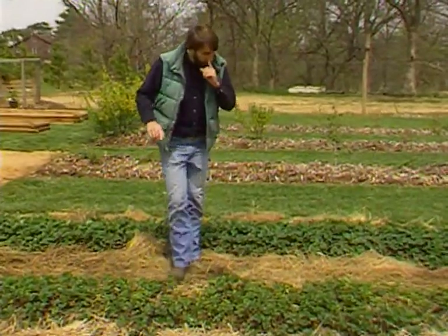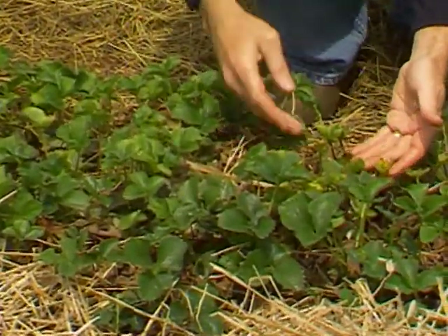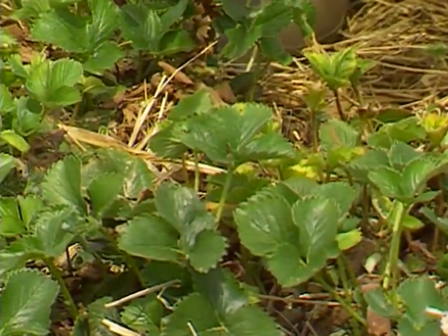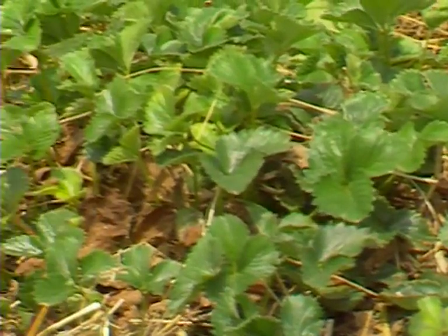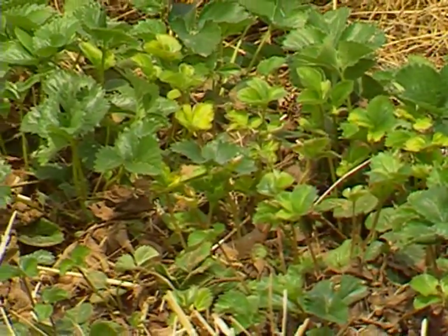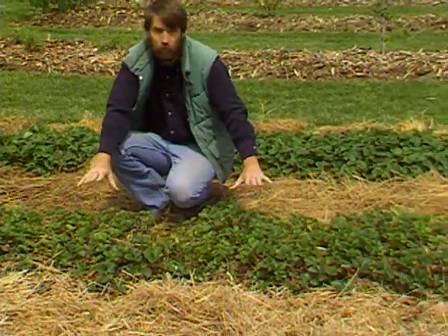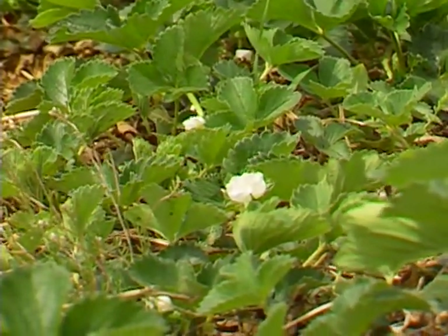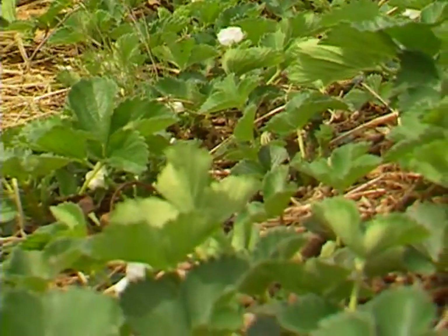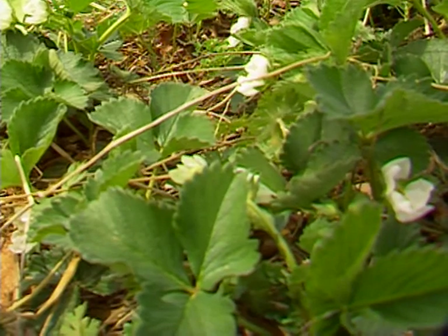Just for a little experiment — we usually recommend taking the mulch off in mid-March — this row we left the straw on until the first week of April. You can see this discoloration in the middle isn't a disease; that was where the leaves had started to grow under the mulch. Because there was no light, they were kind of pale, whitish-yellow. We uncovered them and they're starting to green up. But the biggest thing to notice is that there are no flower blossoms, no flower buds or flower clusters visible at all. We've delayed it enough so that we really have no worry with this row as far as damage from that freeze last night when it got down to 27 degrees. Whereas where we took off the mulch earlier, it started blossoming earlier and we did lose a portion of the crop to the cold temperatures.